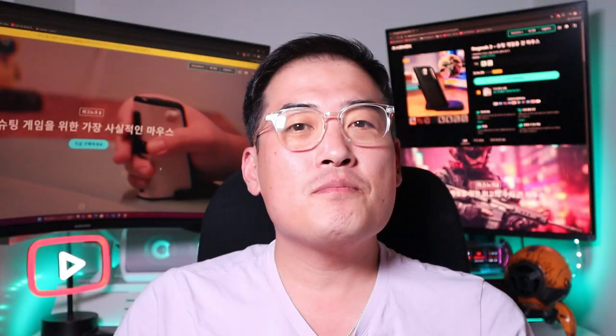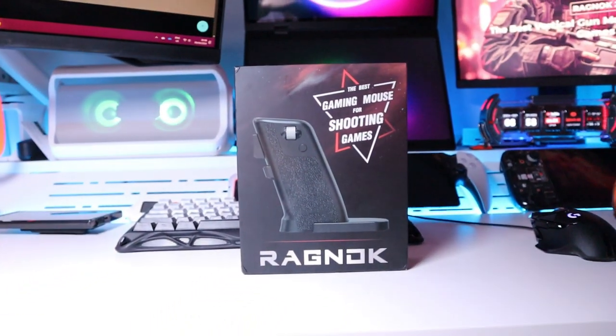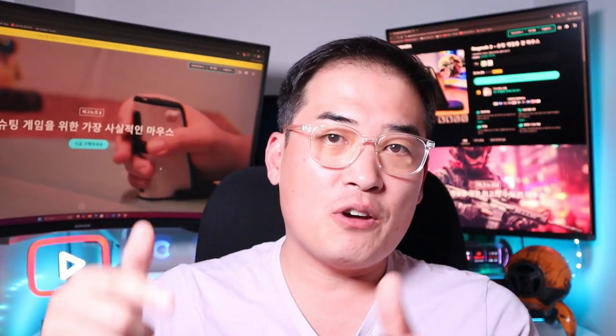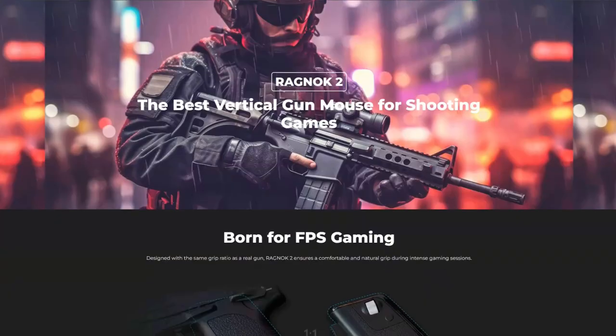A company called Ragnall sent me a very interesting gaming mouse to review. This mouse is shaped like a gun grip, hence categorized as a vertical mouse, which means it's ergonomically friendly. Those who have carpal tunnel pain should definitely get one of these. Plus, if you're really into first-person shooting games, then this is definitely the mouse you should get.